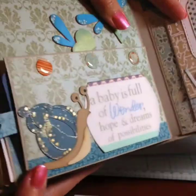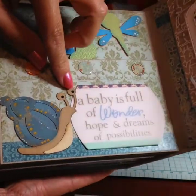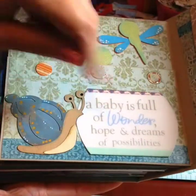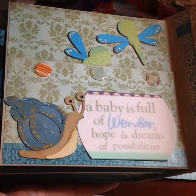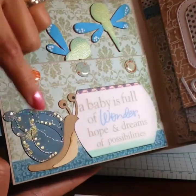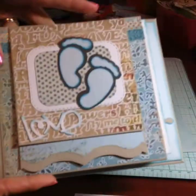On the back I did little dragonflies, and this page has a cute little snail. The vellum says 'A baby is full of wonders, hopes and dreams of possibilities.' I embellished the snail with gold and oxide inks.